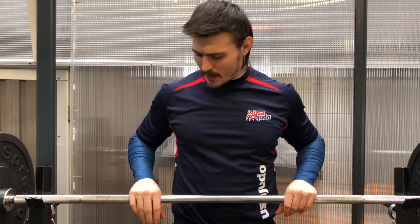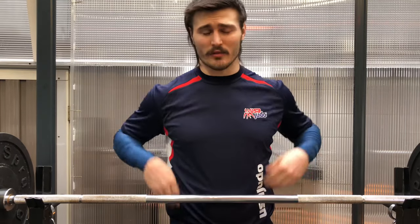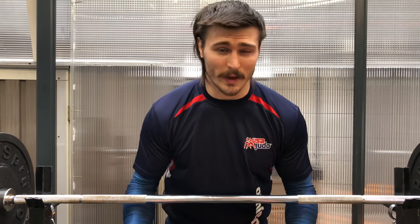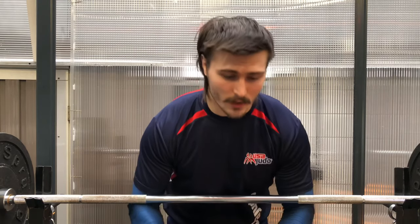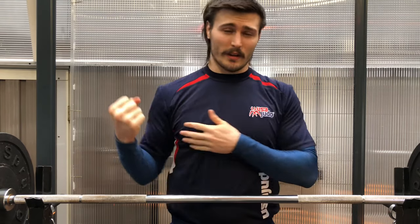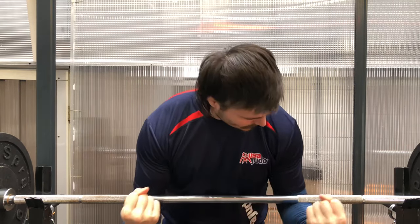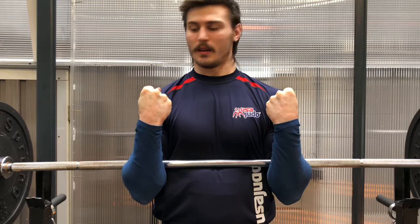There are three main gripping options, but only two which I really recommend. The first one, which probably gets the most upper back and traps engagement, is a wide grip. For the two best options, we're going to externally rotate our fists and really squeeze them, squeezing our biceps and everything to stay tight. That squeezing of the fists creates irradiation throughout the body so everything stays nice and tight. We keep shoulder-width apart, keep the bar in the crooks of our elbows, and do the squat from there.